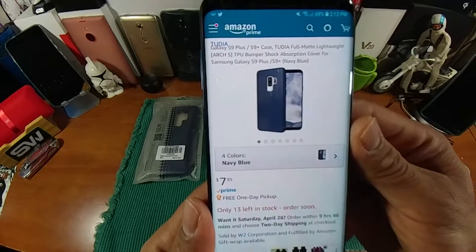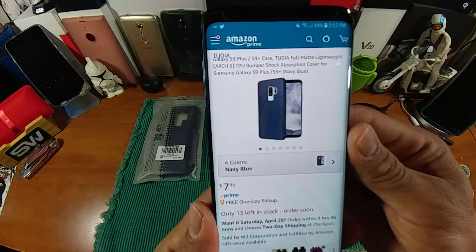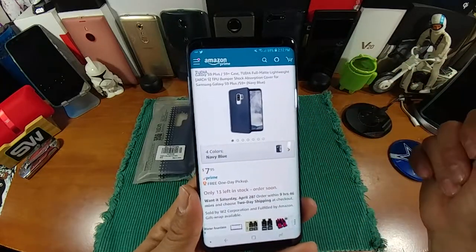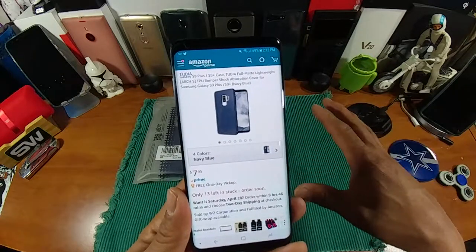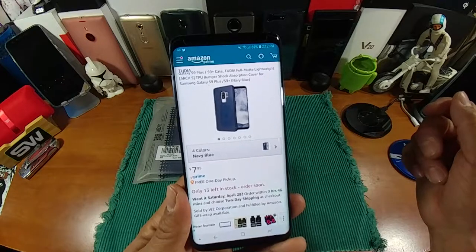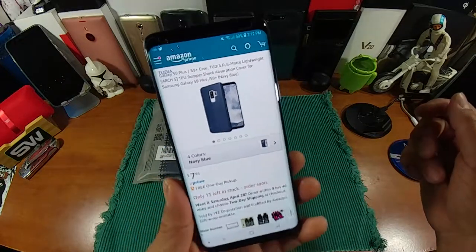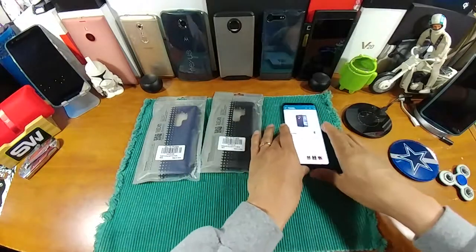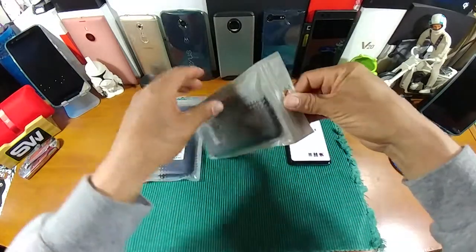Low price points for great protection, and great looking cases as well. Tudia makes a lot of cases for a lot of different smartphones, so check out their collection — if you don't own a Samsung Galaxy S9 Plus, they probably make a case for your device too. Check out everything you need to know about Tudia. Anyway, let's go ahead and get into these cases and put them on my S9 Plus.